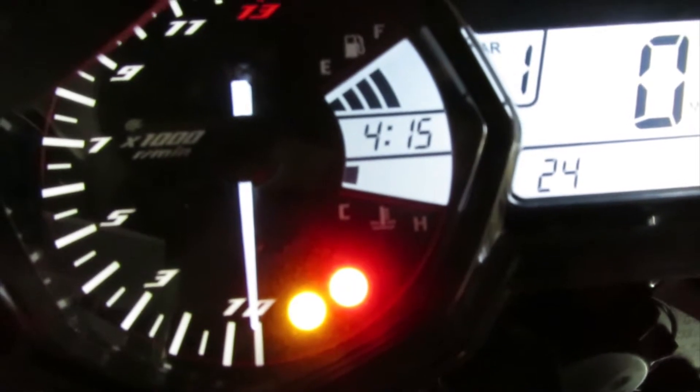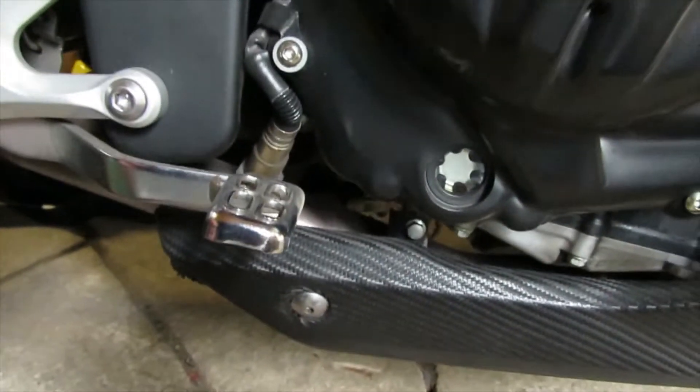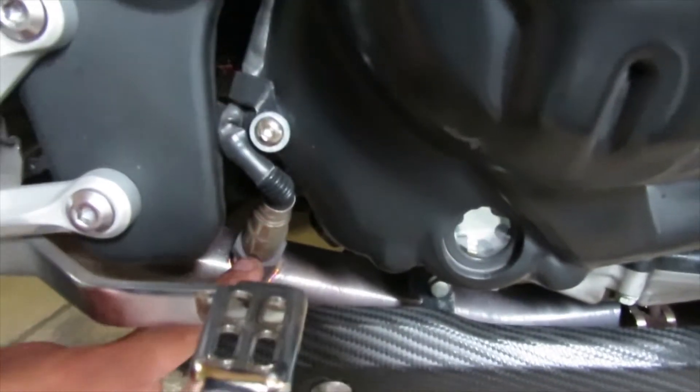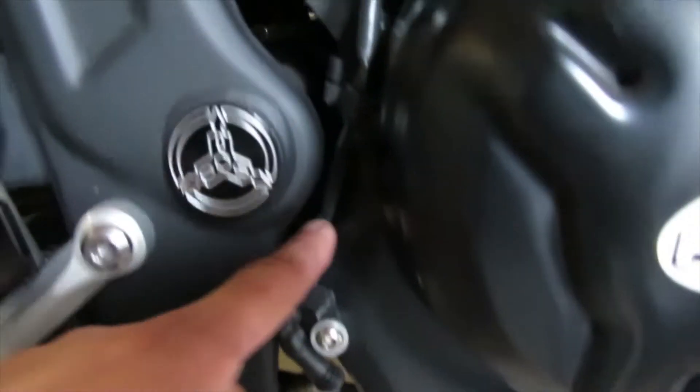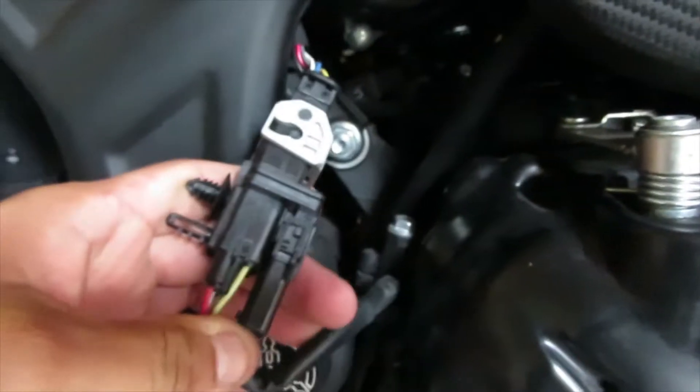In order to check that, we're going to go to the source of where your oxygen sensor is. It's located on the right side of your bike, and if you go down here, it's right there on your exhaust pipe. To get to the connector, just follow the cable alongside over here — and here it is, here's the connector for your O2 sensor.